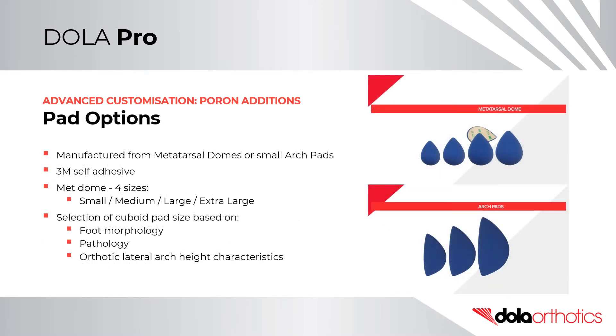A cuboid pad can be manufactured from the self-adhesive DollarPro metatarsal domes or small arch pads. The metatarsal domes are available in four sizes: small, medium, large, and extra-large. Selection of cuboid pad size is based on foot morphology and pathology, or the orthotic lateral arch characteristics.